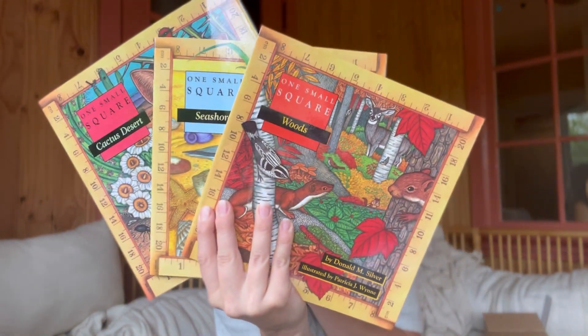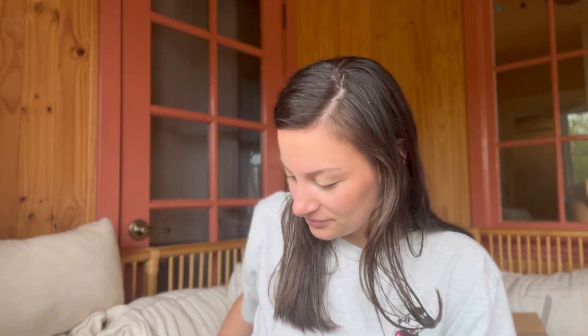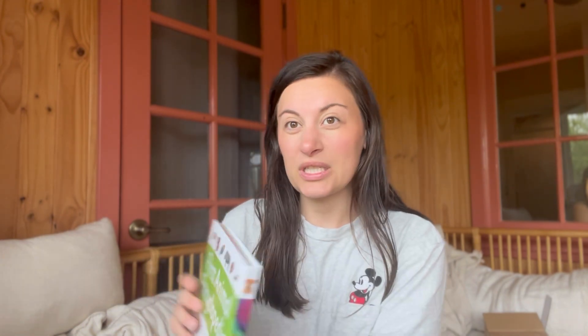I did want these One Small Square books for a long time - they were recommended in one of those gentle preschool curriculum guides. I never got them but I always wanted them. They're kind of lengthy for preschool though, so probably best that I got them now. And the last book - First Animal Encyclopedia, another one my seven-year-old is going to love.